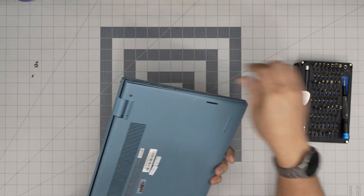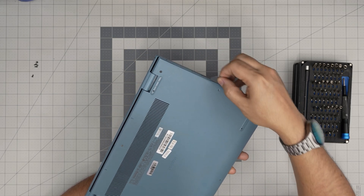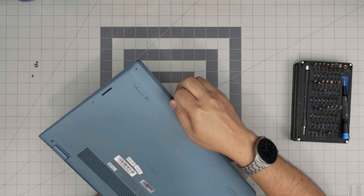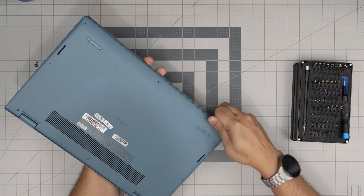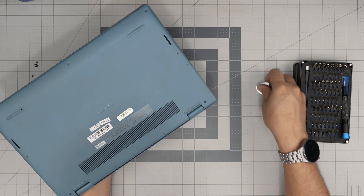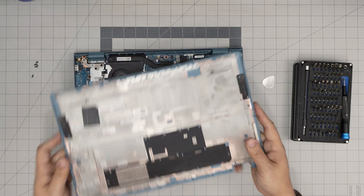Now grab the opening tool — in this case the guitar pick — and stick it between the bottom cover and the palm rest, just one or two millimeters, then twist it. Do this every centimeter or so all around the front. You want to hear those click sounds — those are the plastic clips getting loosened up, don't worry, you're not breaking anything. Make sure you've removed all your screws. Once you've done the sides and the front, grab the corners, bring it up, wiggle it around, and it will release itself.